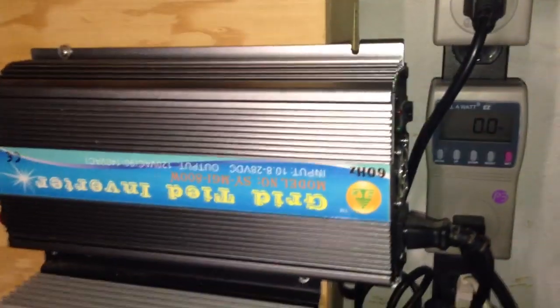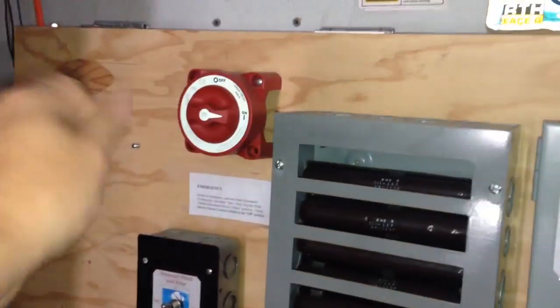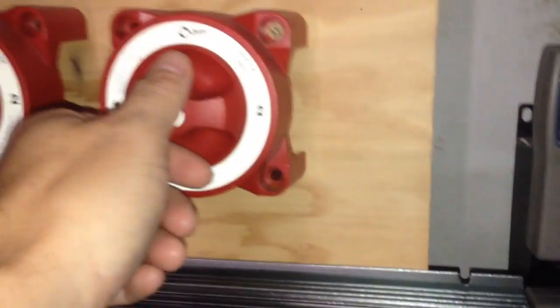After it was powered back on I would turn the grid tie inverter back on — no problem. But this time I forgot to turn this off when I did this and it created some kind of surge. So now there's nothing being produced — the lights don't even come on.